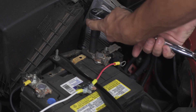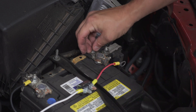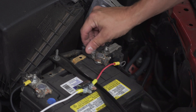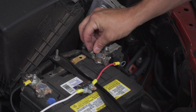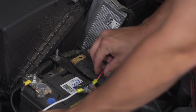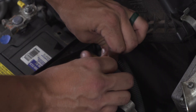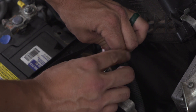Next, we're going to remove the positive terminal and attach the power wire with the circuit breaker. Place your ring terminal on the positive and put your nut back on. Make sure to secure your nut tightly.